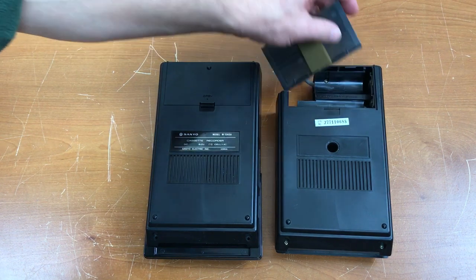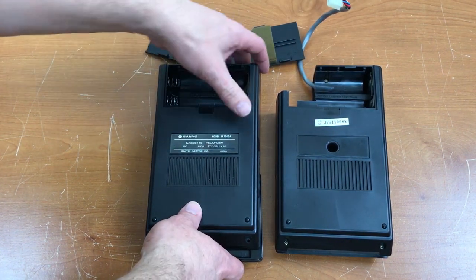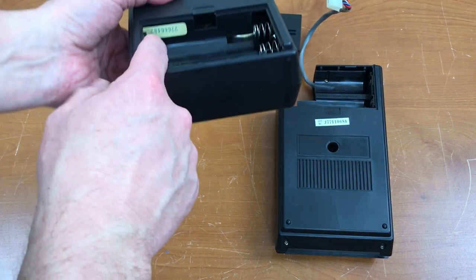Commodore put their serial number sticker here. Sanyo has the serial number sticker on the inside here.